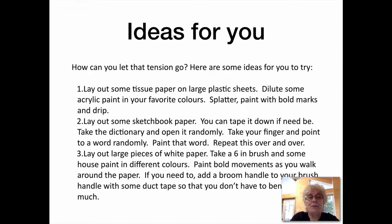How can I let that tension go? Here are some ideas for you to try. 1. Lay out some tissue paper on large plastic sheets. Dilute some acrylic paint in your favorite colors. Splatter paint with bold marks and drips — really throw that paint. Get that negativity out.